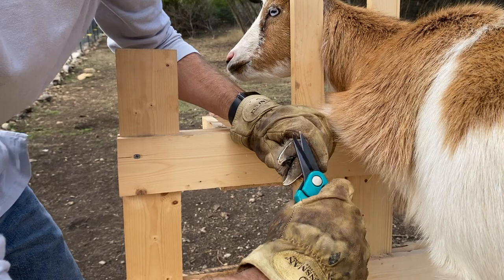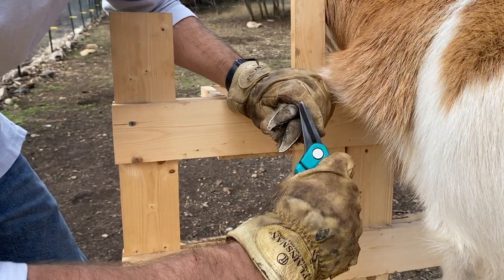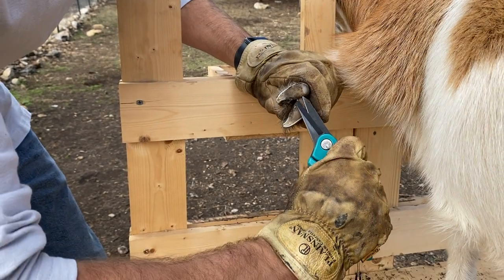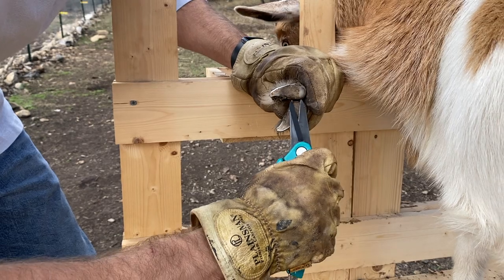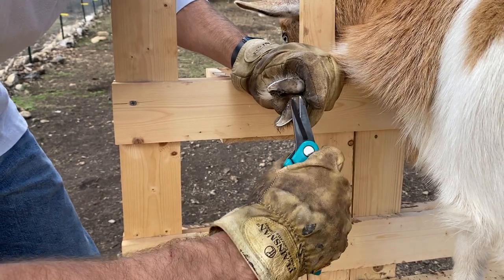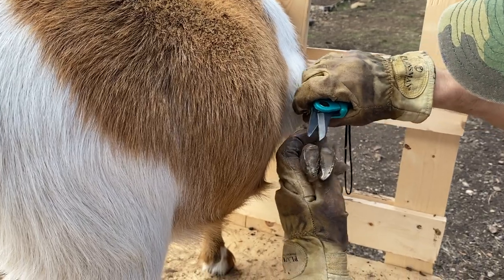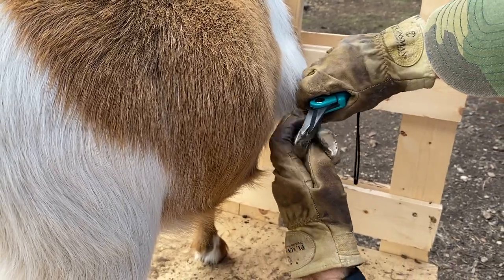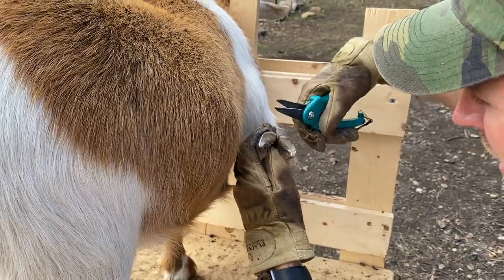When the goats pull away, it's not that it hurts them at all — it's just cartilage. They're feeling unbalanced and trying to put their leg down because they want to be balanced. So you don't have to feel like you're hurting the goat when you're trimming their hooves.